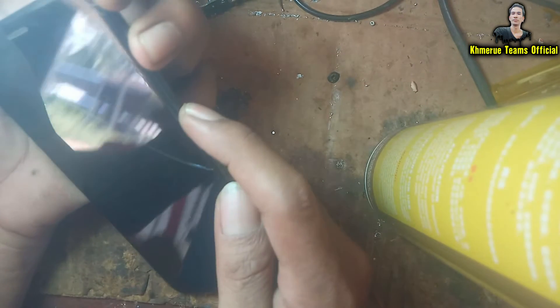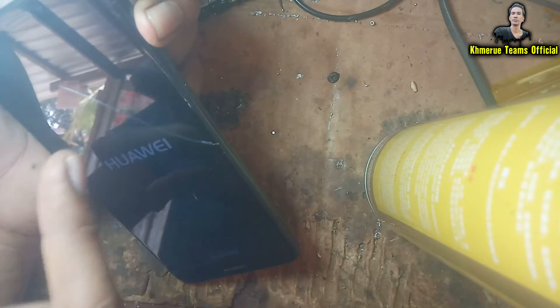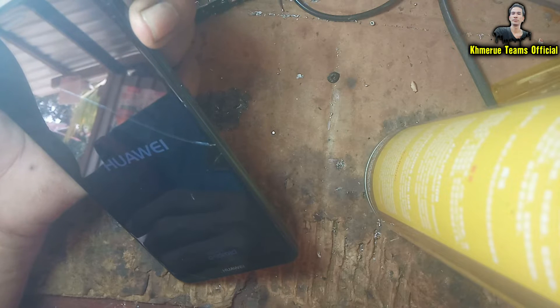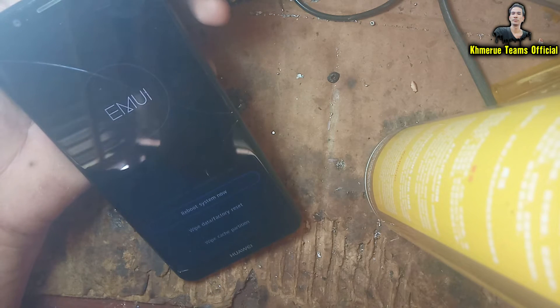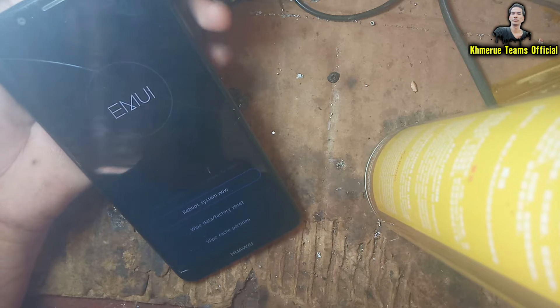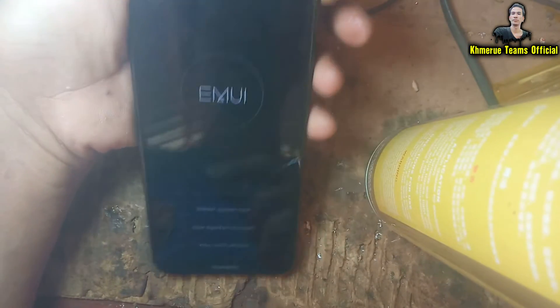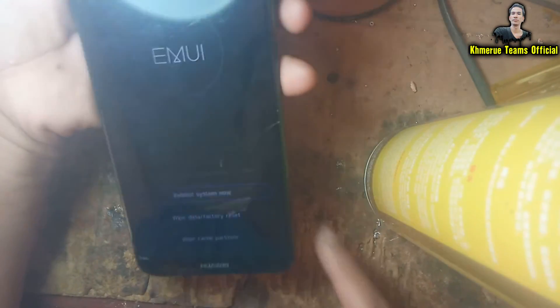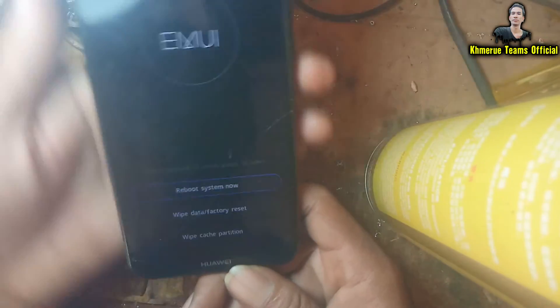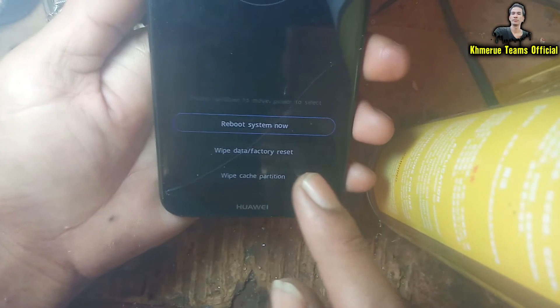When you see the logo appearing, please release the power button and keep holding the volume up button. Hold it for about 20 seconds and then release it. You will see the recovery menu logo appearing like this.